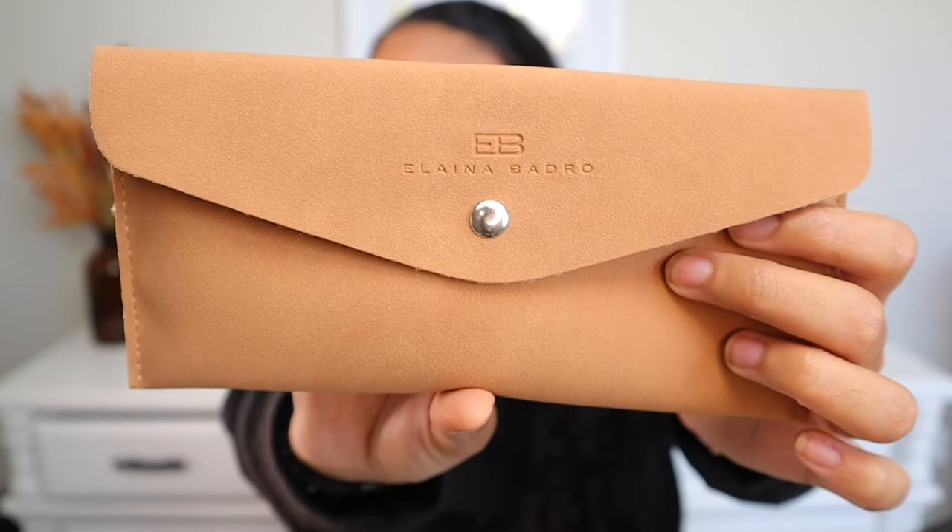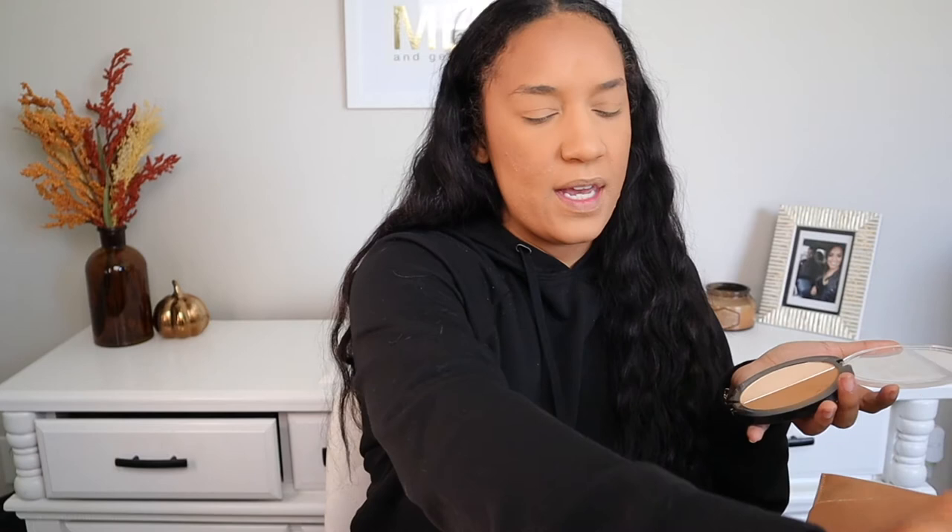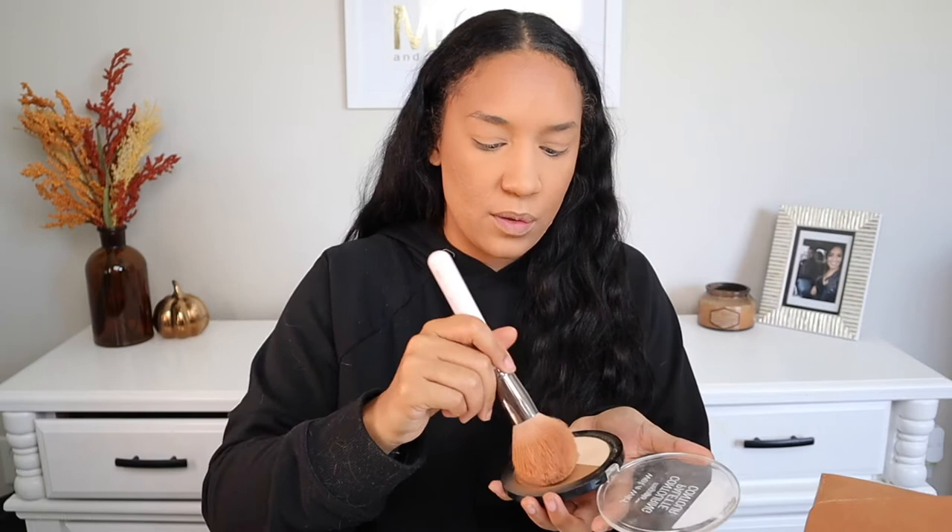This month's Boxycharm theme is 'BTS: Behind the Scenes.' The first product is the Elena Badrow brush set. It comes in a leathery or suede-feeling brush case with three brushes inside. The brushes aren't labeled, but it looks like a contouring brush, a blender brush, and an eyeliner brush. It feels like a random combination — I'd use the contour brush on my face and the others for eyes or brows, I guess. They're really soft and the handles are cute. I'm going to bronze my face and then test the contour brush.